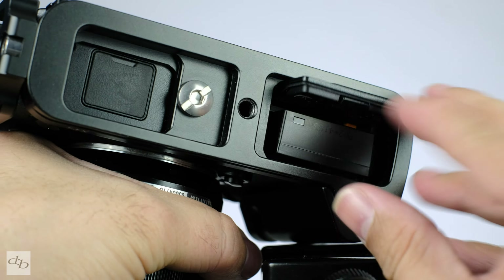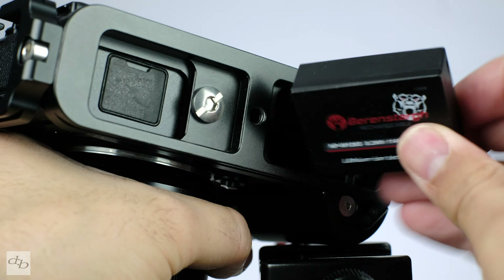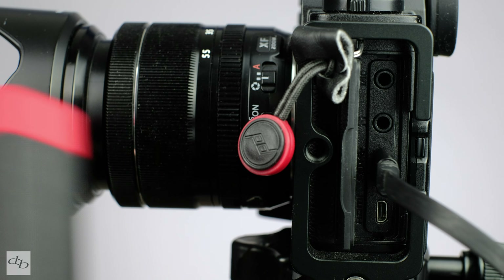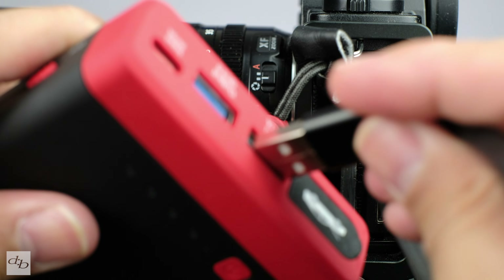Either the W126 or the W126S battery will do, frankly, unless you're shooting 4K for a long time, in which case the newer S range are better for heat control. Now, if you've got a USB power delivery battery pack, then you can run your T3 off that for longer shoots.